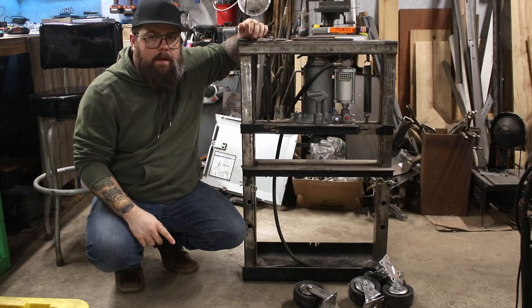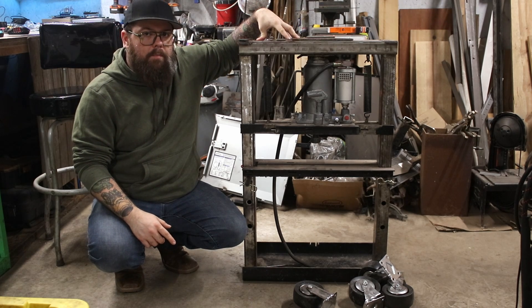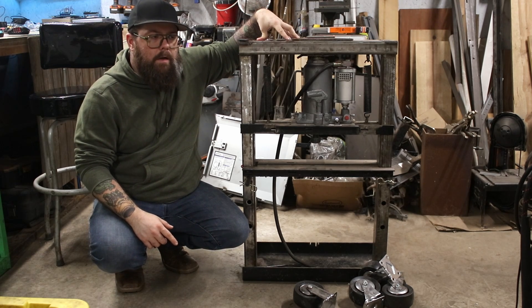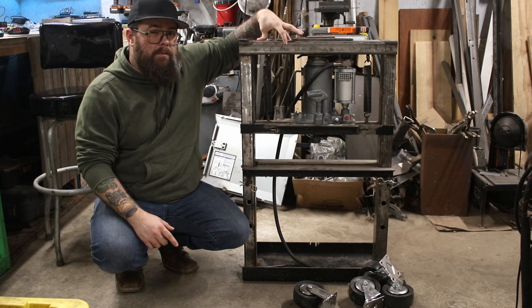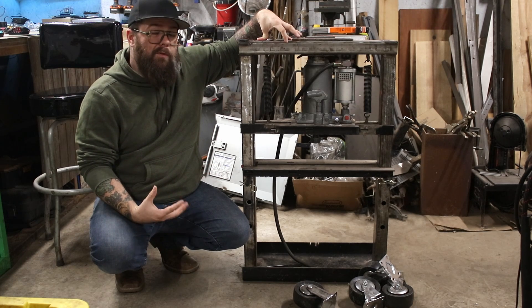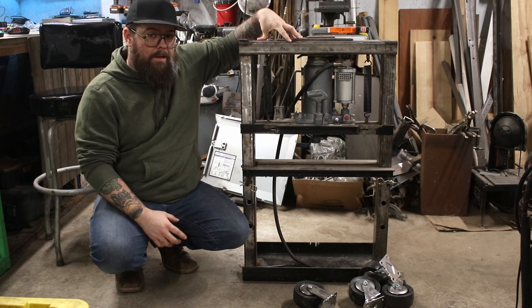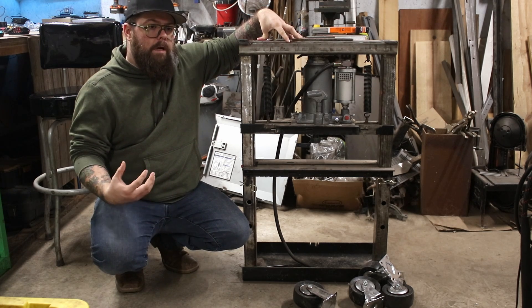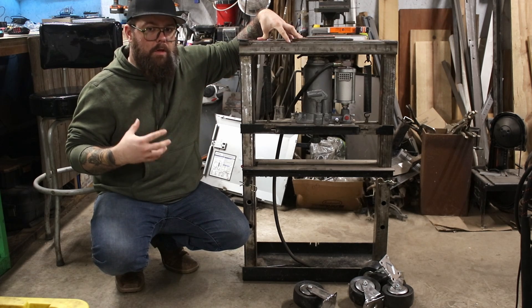What's up everybody? Welcome back to the garage. Today we're going to work on the shop press that I started probably about a year ago and never finished. Unfortunately I don't have any footage of actually building what you see here because I did that before I started my YouTube channel. But we're going to finish it — I haven't tested this thing at all, so we're going to do that as well.